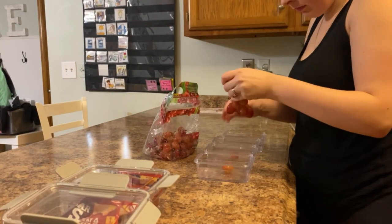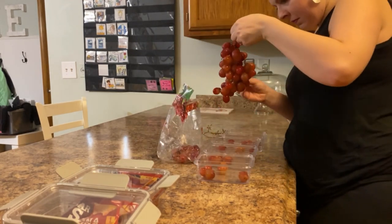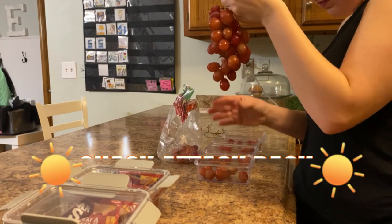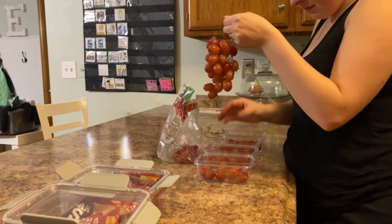Snack prep is really important. I noticed that my girls will not just eat grapes out of the bag — they have to have their own little what we call snack attack packs, so we use these to put carrots and cucumbers and tomatoes in.